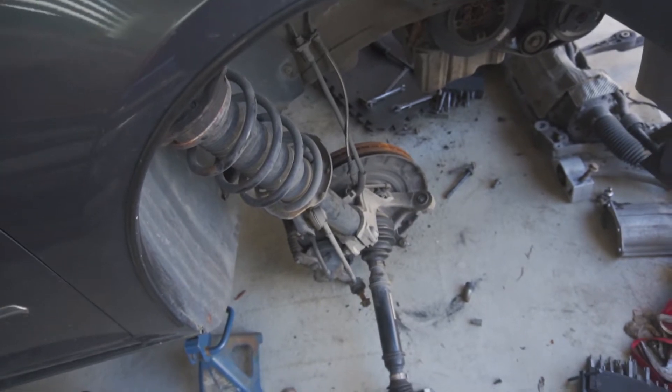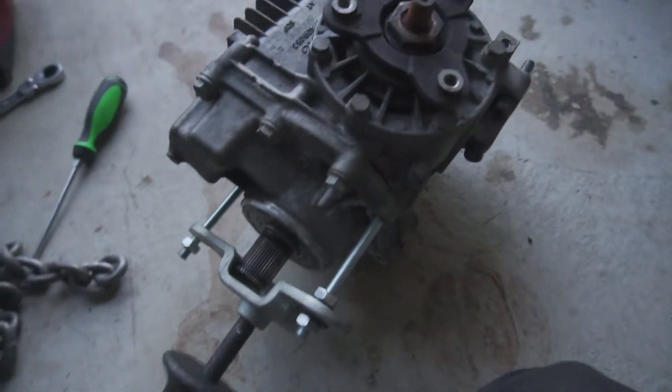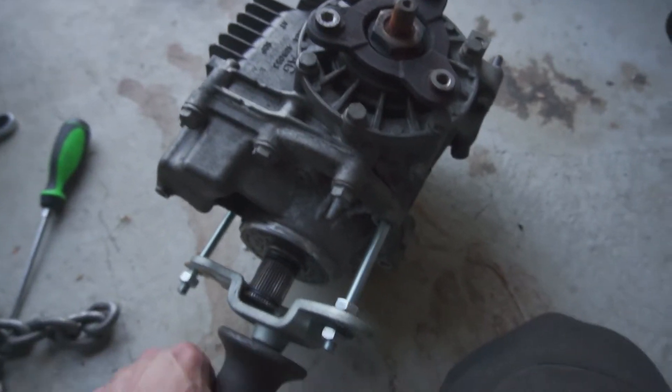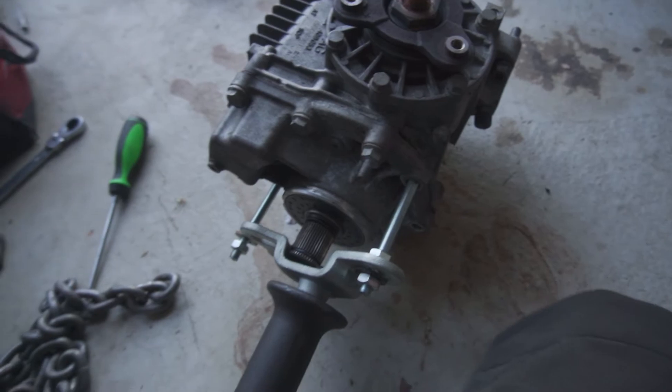Then you attach it to a slide hammer. What you do is make sure this is all the way up against the transmission, put four of the bolts in loose so that when you slide this out it doesn't just rip out — it kind of hits the bolts after it's done — and then you take it out.